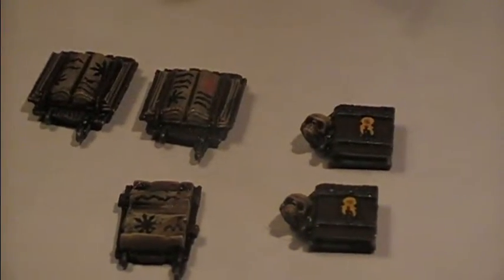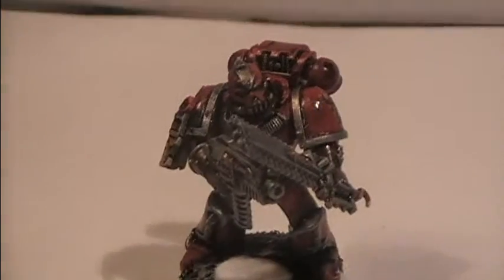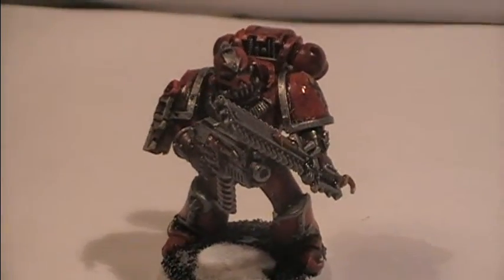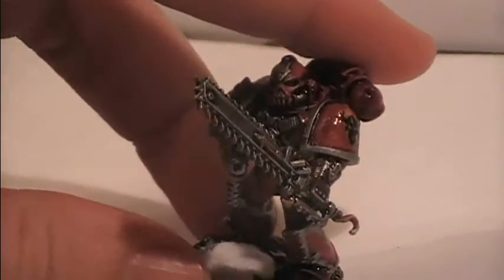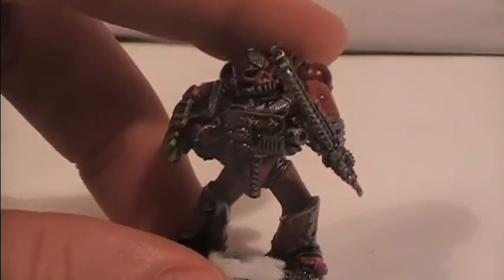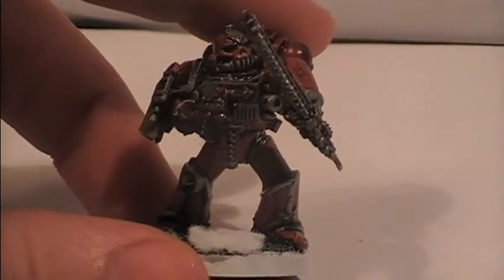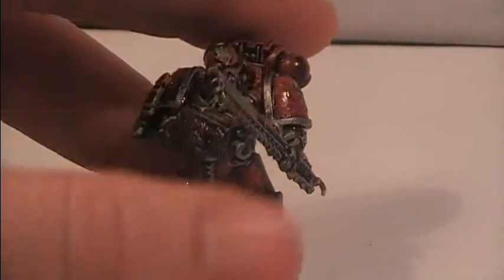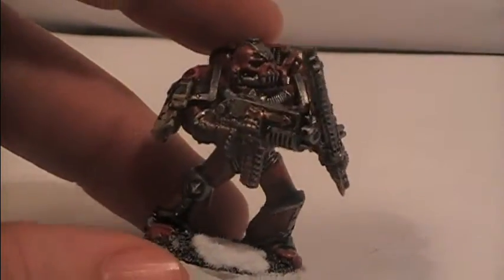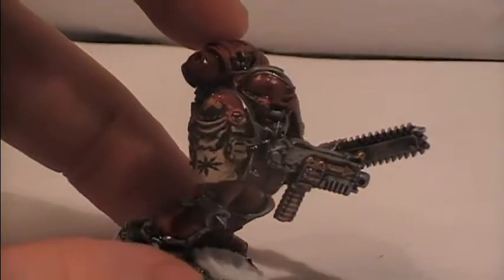First we have the books here — I haven't found any proper use for them on these models so I think I'm going to save them for some other Word Bearers perhaps. But here we have the model with the bolter and the chainsword. It didn't plan out exactly as I had hoped, because for some reason this chainsword arm is located differently on the White Dwarf pages.